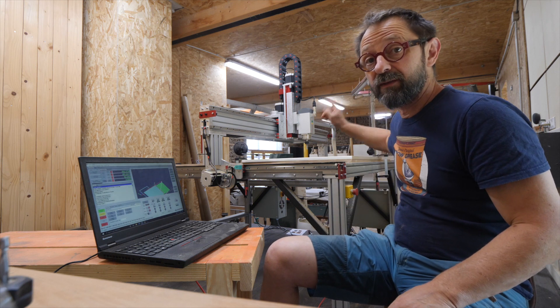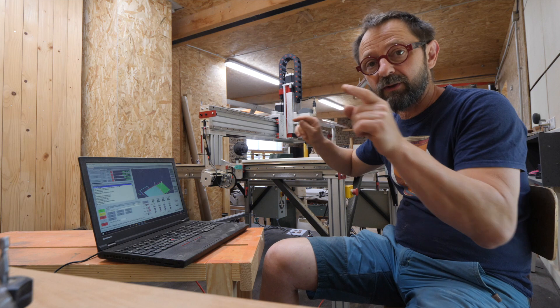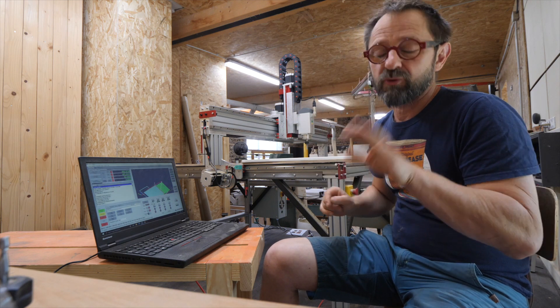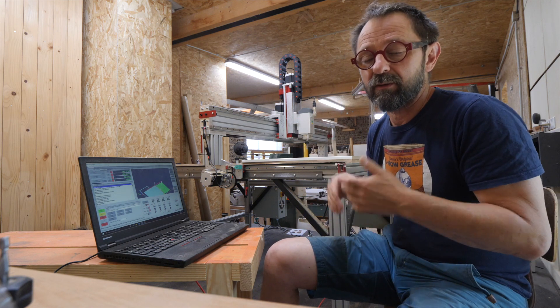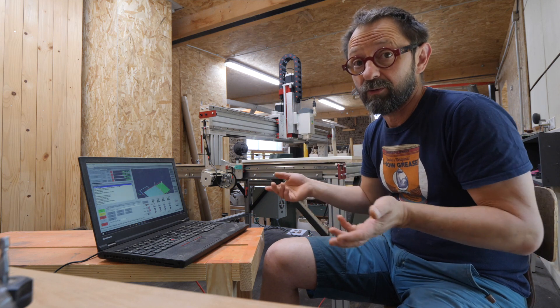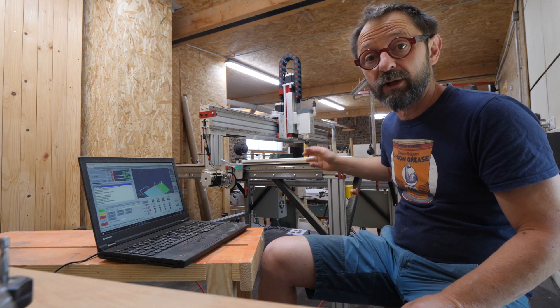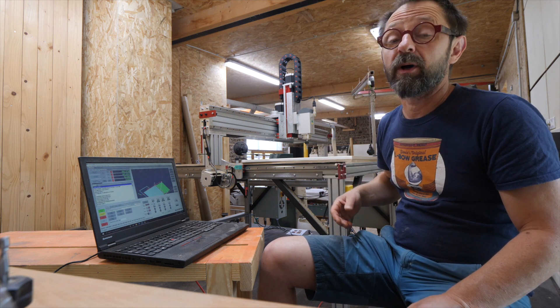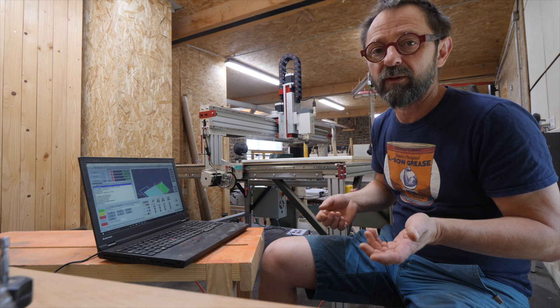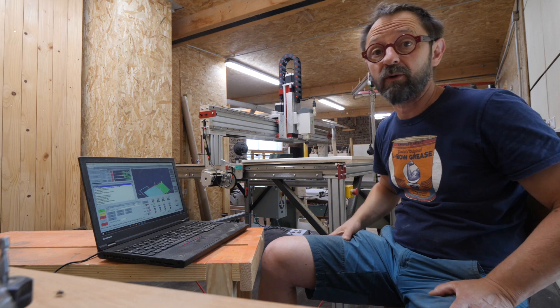The next step is to fix a work surface on the machine, to surface it and square it up. I don't know if I will film it, because the drawing is already provided by Avid CNC. I won't show all the assembly of the machine because it's not very exciting to film — it's a big project. If one day you have a machine like this, you will enjoy it — it's a bit like Meccano or Lego: follow the instructions and you get there.